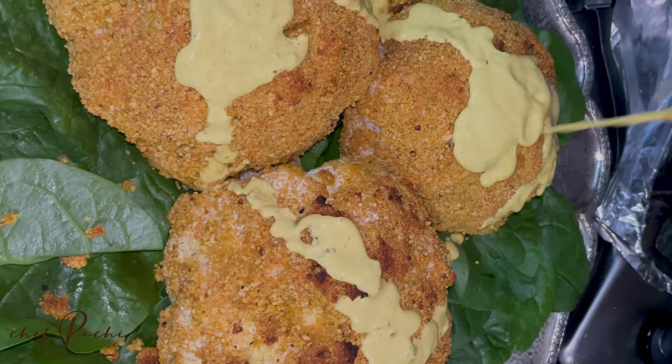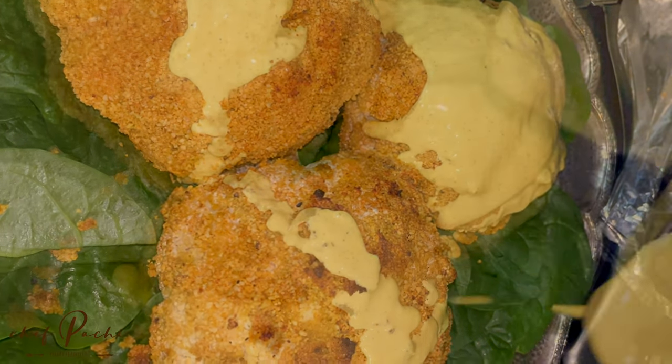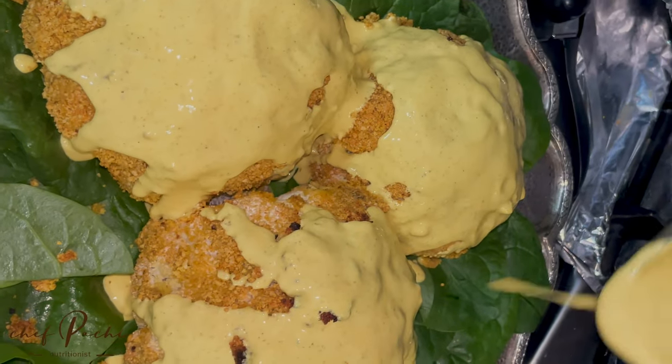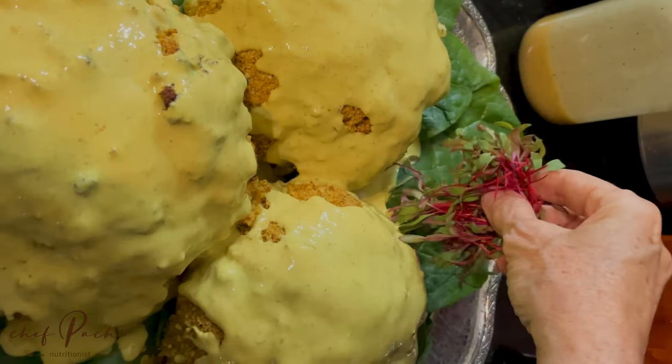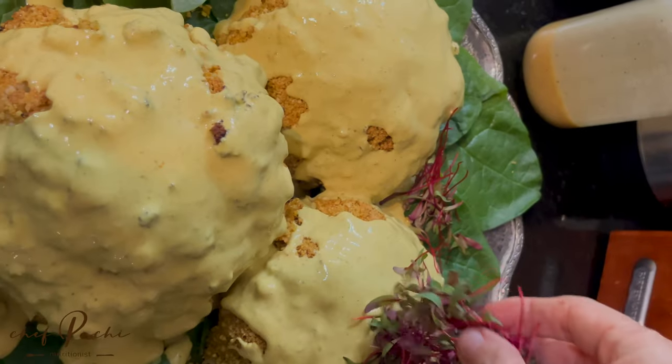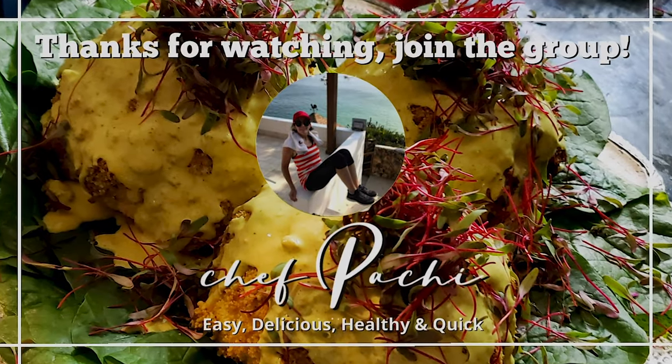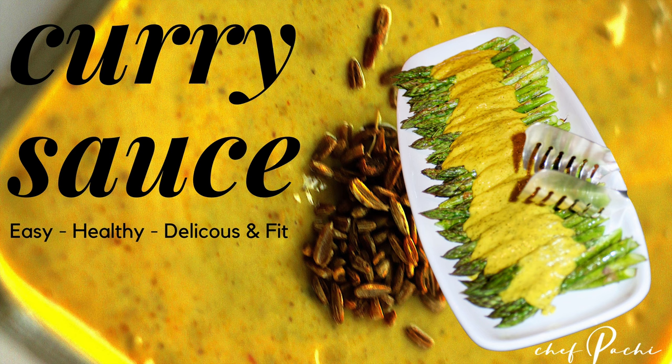Check out this amazing sauce — you are gonna love it. Add it to the hot food right out of the oven and it's going to look beautiful. Check it out with Chef Pachi. Easy, quick, healthy and delicious. We'll keep you happily fit. Enjoy.